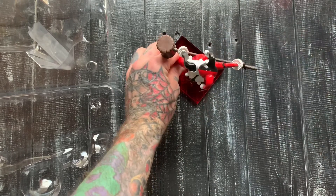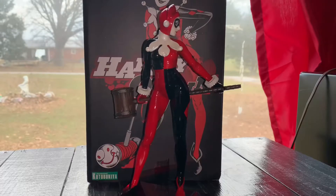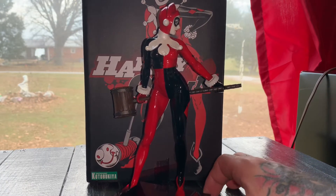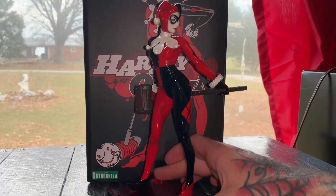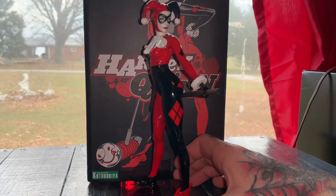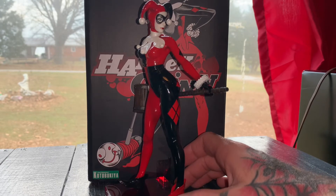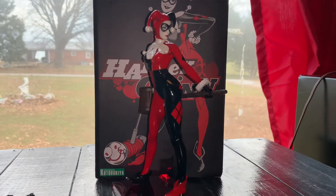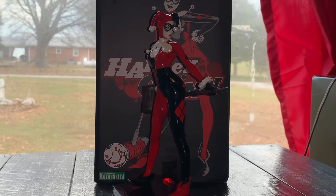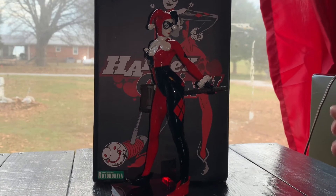Let's change camera angles real quick. So as I said before, this is the reality of the situation — I'm gonna be posted up in this camper for a while before I decide on the new house I'm going to buy. She was kind of hard to get into this little hole here. I got this mini fridge over here, so yeah, that's pretty sick.